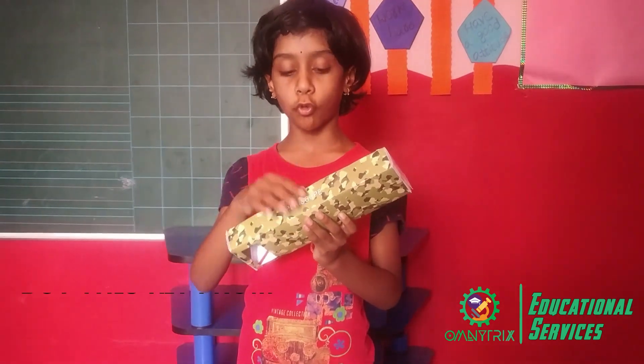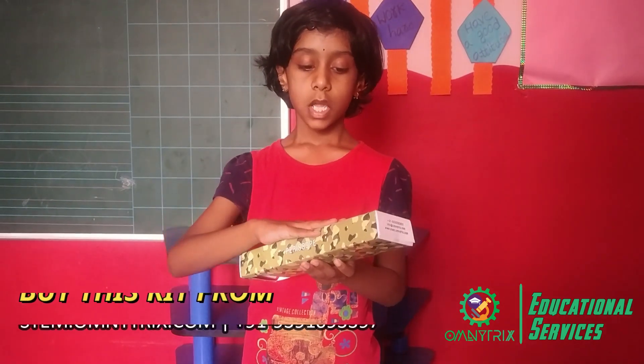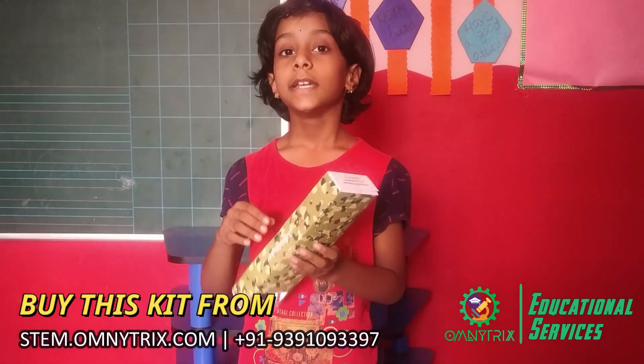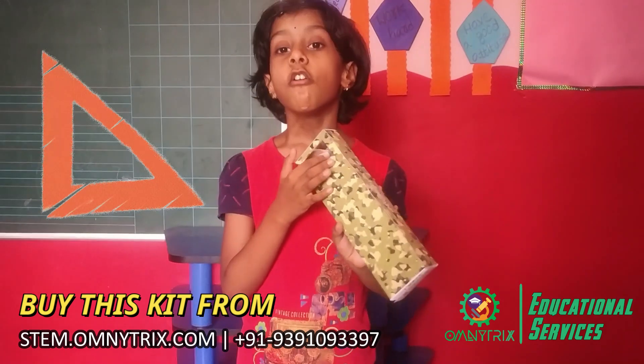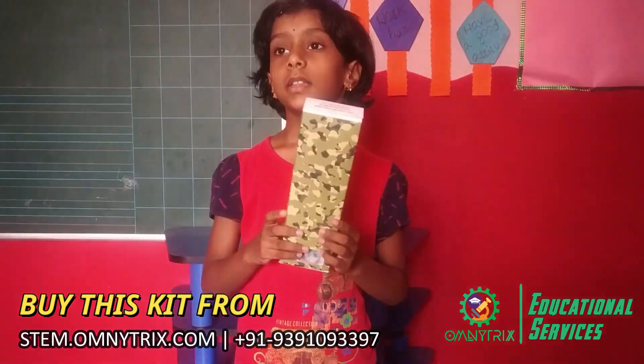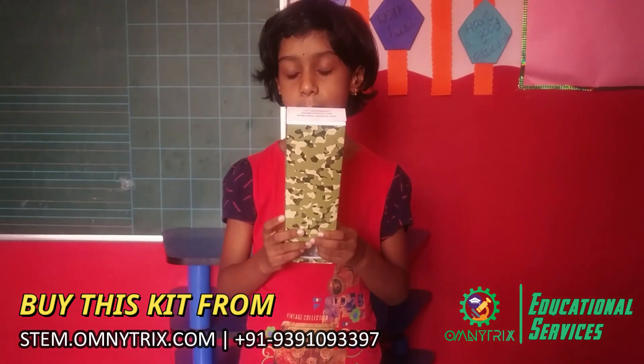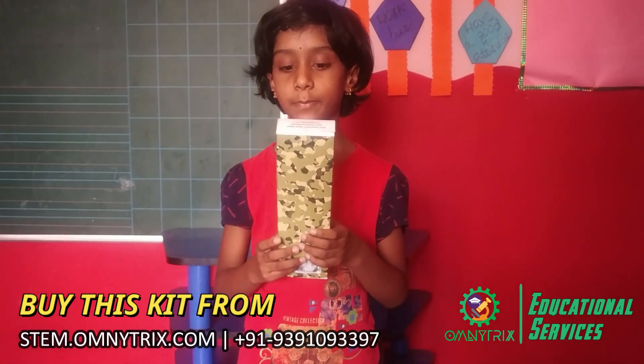Firstly, we need to fold the periscope sheet. Next, keep the tail. Next, keep the mirrors at 45 degrees. These mirrors are used in submarines.